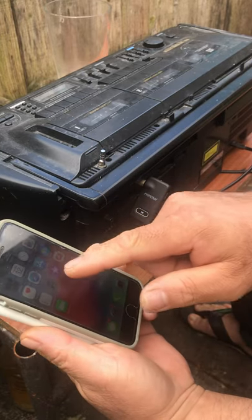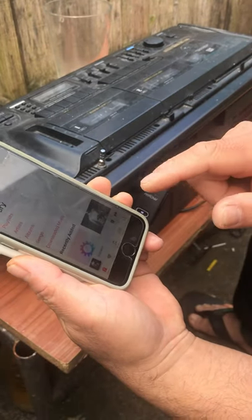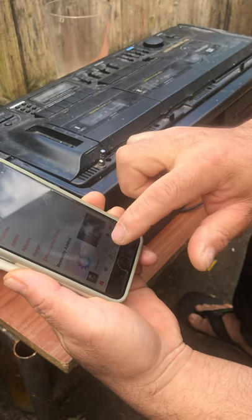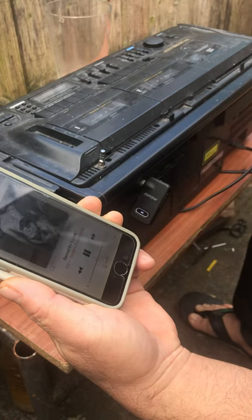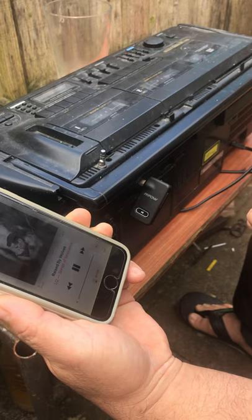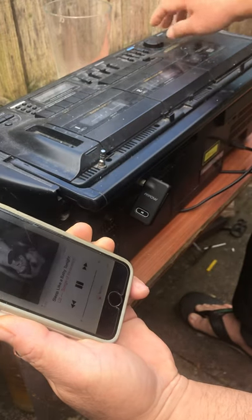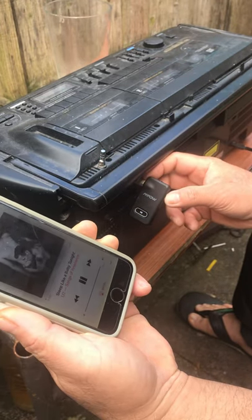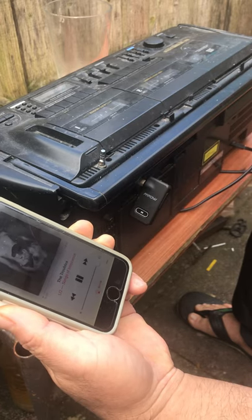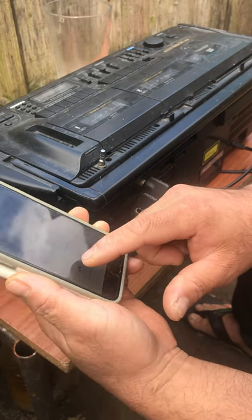I will control this. This is the play mode — push play mode. And now the next music, and the next music.